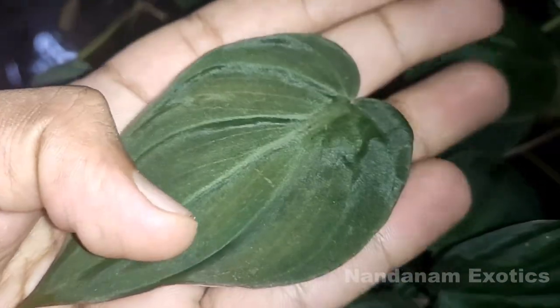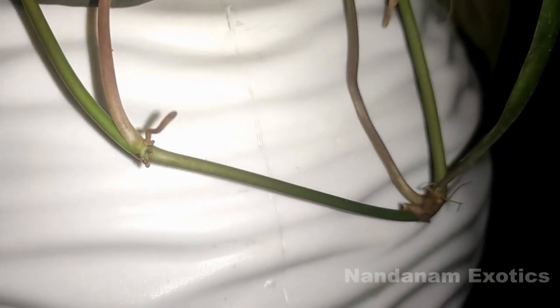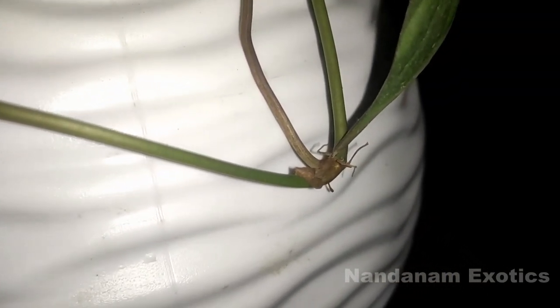Since micans has a very velvety leaf, I recommend you to keep the leaves dry and water at the base, avoiding any leaf-related damage.